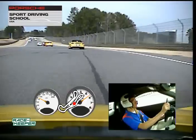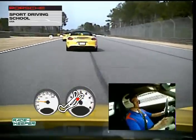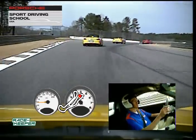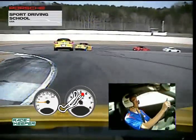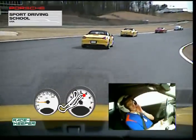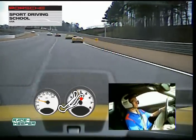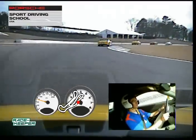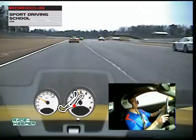Stay in line behind these guys. I'm not going to make a pass, so let's stay behind this group. We're going to pass this group on the left and get right back up to speed. I want to stay kind of mid-track here — don't come back across in front of that instructor. We're going to brake middle of the track and then regain the line.